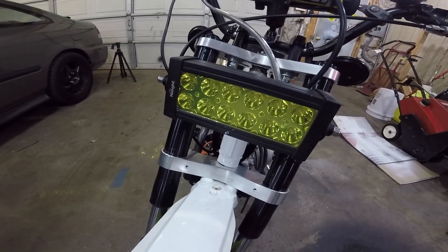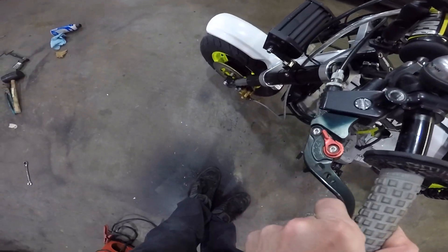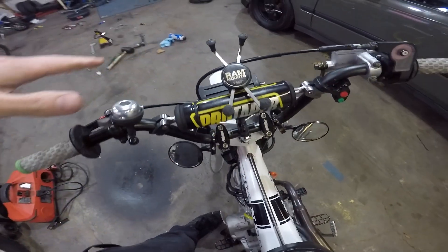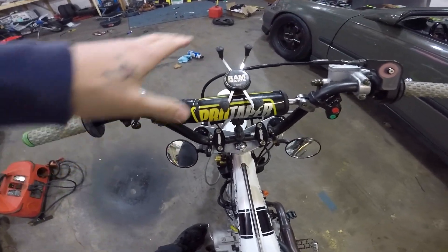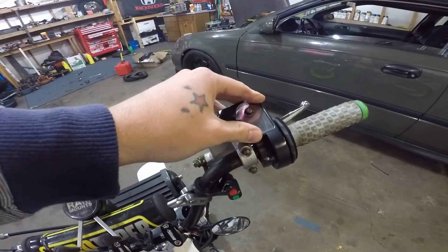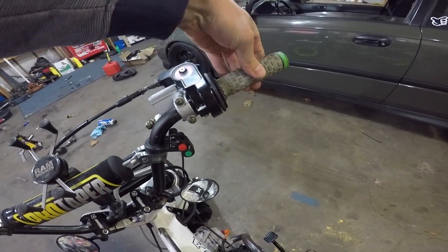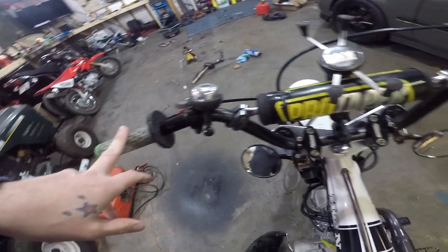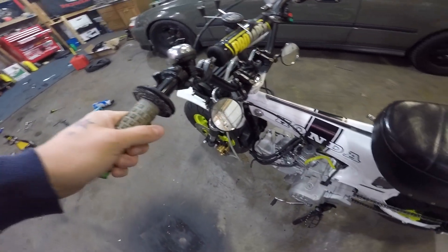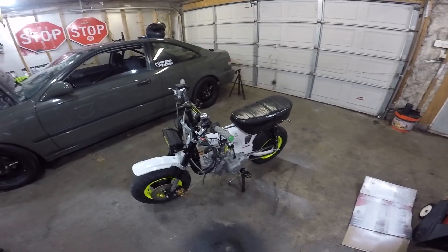Same seven-inch LED headlight still on there. Same clutch lever off my Grom from a long time ago. Same bell, same handlebars — the same Pro Tapers — same cell phone mount, same TRC billet throttle from T-Bolt, same throttle I've had for like three years. I did put new grips on it.